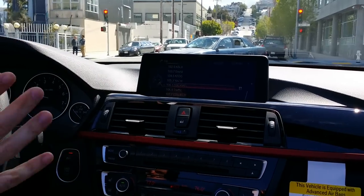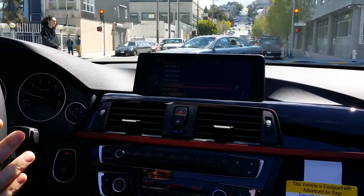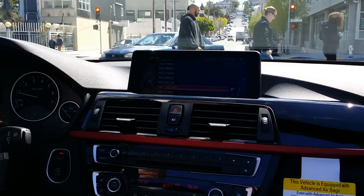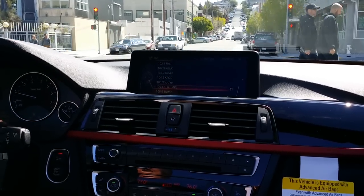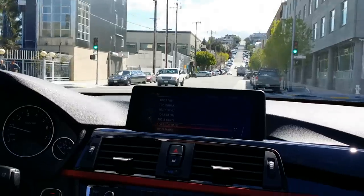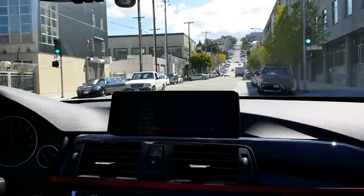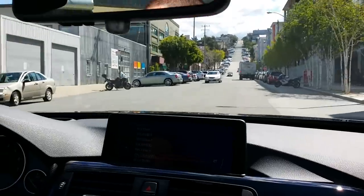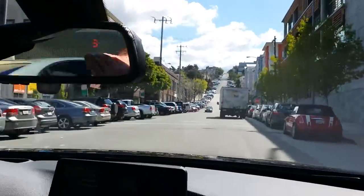This particular car is the 428i — this is the smaller engine with the sport package. I'm gonna push it a little bit. It sounds pretty nice but it's not too loud, as long as you're not in a tunnel.